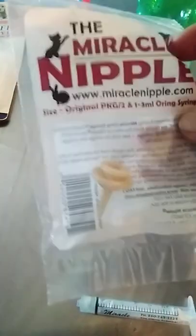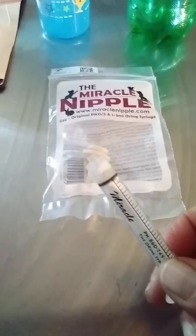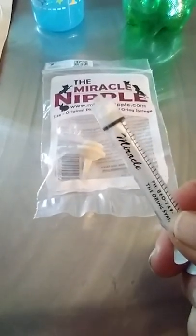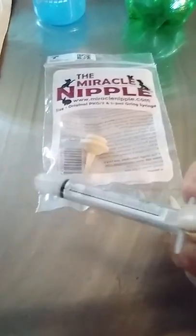When you order Miracle Nipples, this size comes with two nipples and one syringe. But you can also get O-ring syringes at a feed or livestock store. The nice thing about these is that when you put them on the syringe, you're controlling that pressure.